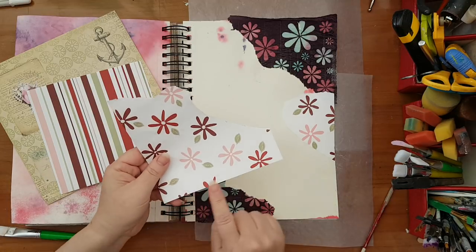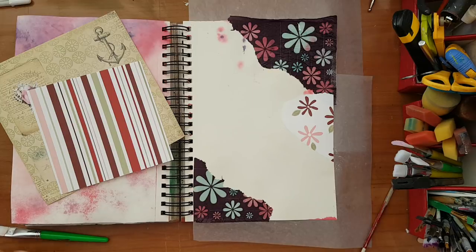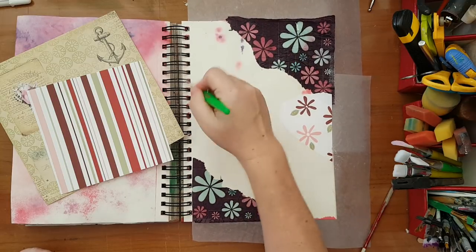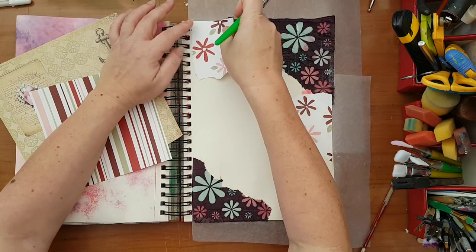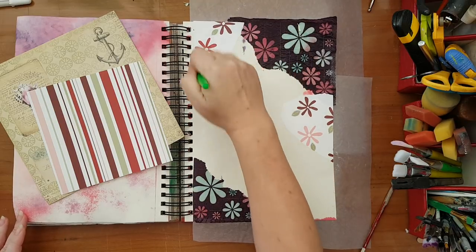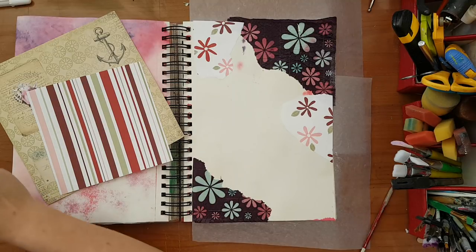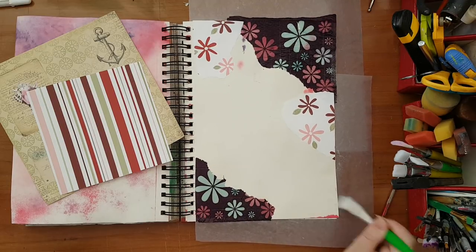I'm trying to use the straight lines on my edges, and anything else will go inside. I don't want straight edges in the middle of my page — I'm trying to use the straight lines at the edges.